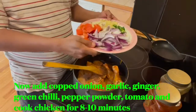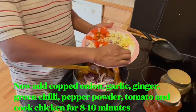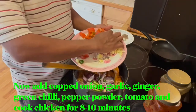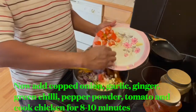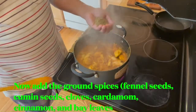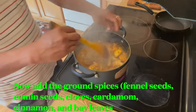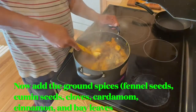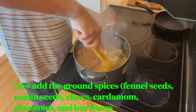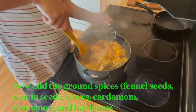Now I'm going to add chopped onion, green chili, ginger, garlic, and tomato. It is almost cooked — now I am going to add the ground spices. The smell when I add all the spices gives a very good aroma.